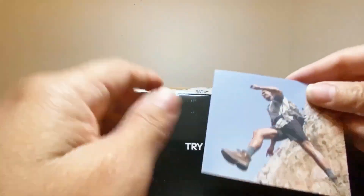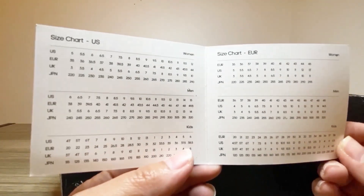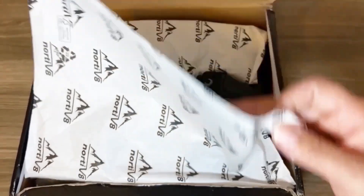Firstly, we have a small card from Notivate that shows us the different conversion sizes according to the US and Europe. Should we require any assistance, we can contact Notivate.